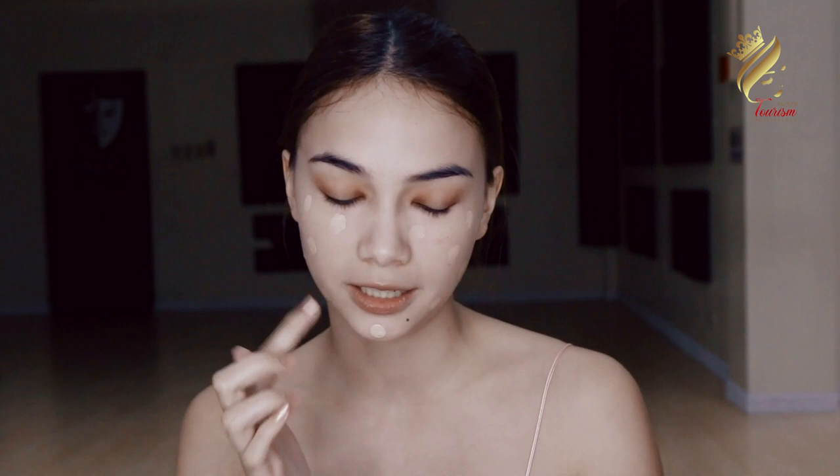Next, we contour. Of course, let's not forget our nose line. Now we're going to move on to the blush — it is one of the easiest processes of makeup. You just have to smile so the apples of your cheeks would come out.